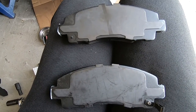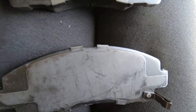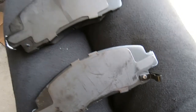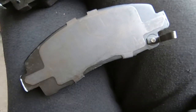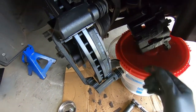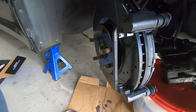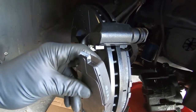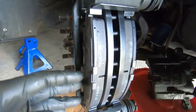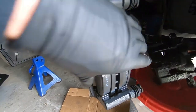Got our pads all lubed up. Notice there are two different style pads: one with the wear sensor — which will grind once the pads get low — and one without it. The one with the wear sensor goes in the back, the one without it goes in the front. Pad should just drop right into place. Going to do the same thing for the front pad and this will be all ready for the caliper.